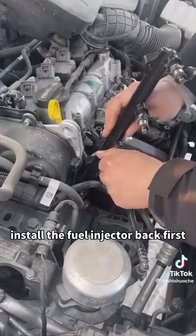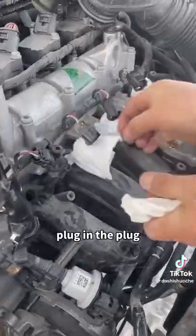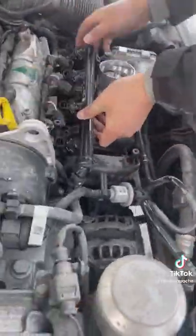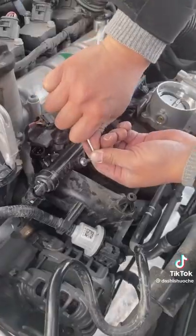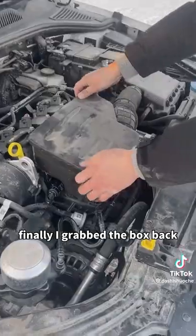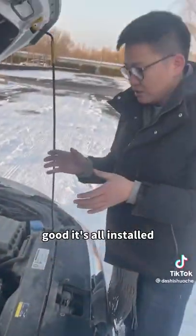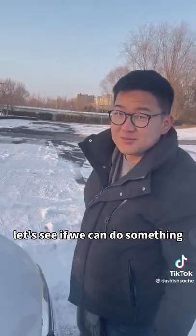Install the fuel injector back first, then install the clip, then plug in the plug. Finally, snap the box back on. Good, it's all installed. I'll get in the car and start it — let's see how it goes.